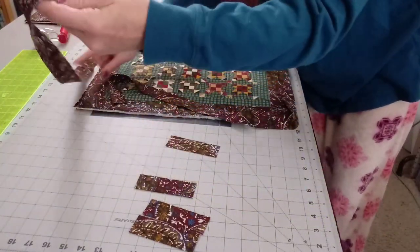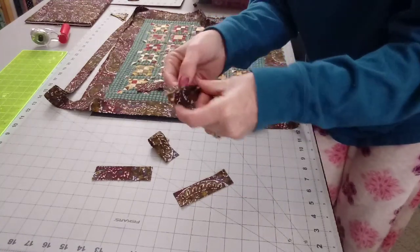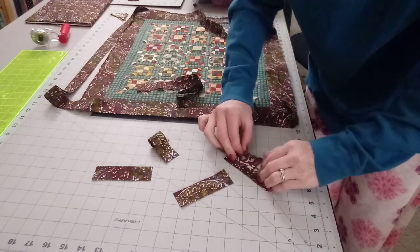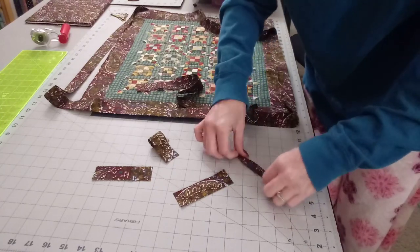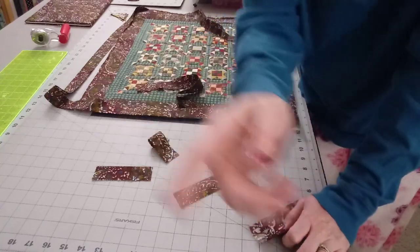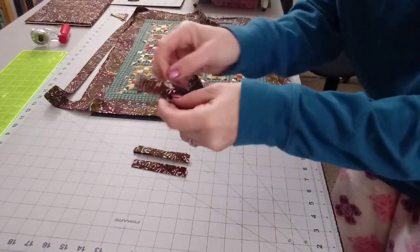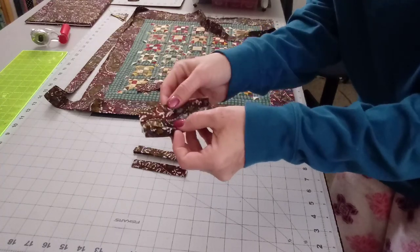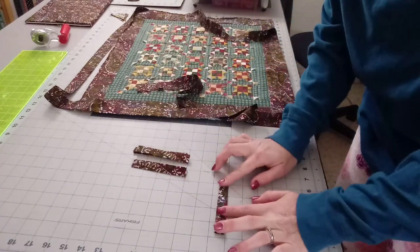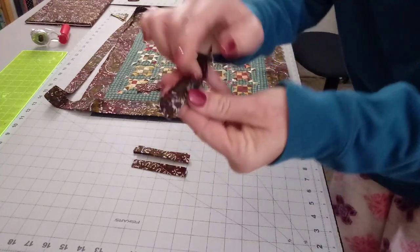I still have plenty left over for binding. I take these four pieces back to the ironing board. I open them up, press one side into the center, then press the other side into the center, then fold it in half — so I'll have a little piece that is a three-quarter inch wide folded strip. I'll be right back once I've done all four.